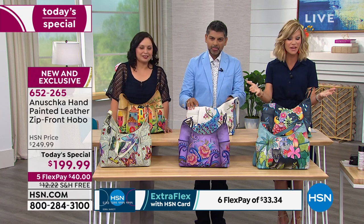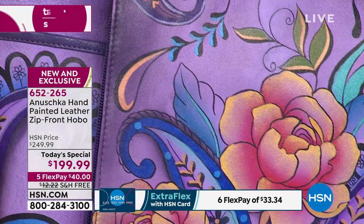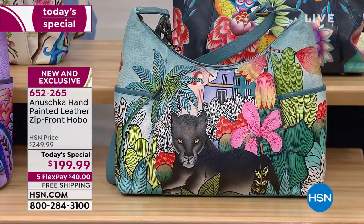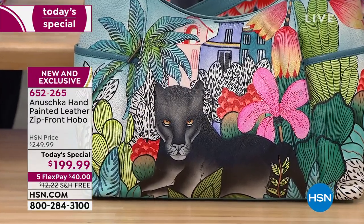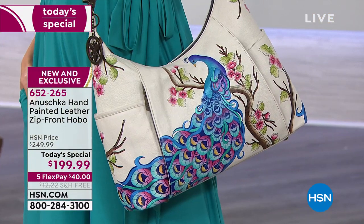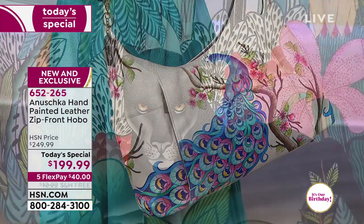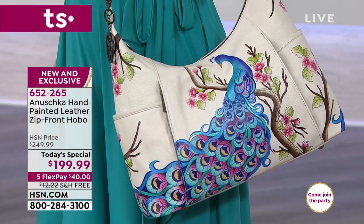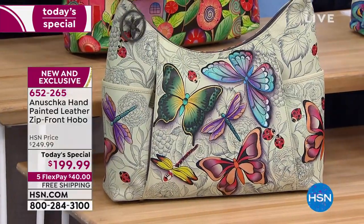We've got one more presentation tonight on the list — that's it, then the price goes up by another $50. How many of us are looking for something unique that really expresses who we are? When you go to buy artwork for your home, you look for artwork that speaks to you, tells a story, fits your personality. Well, why not the same thing for our handbags? These are all works of art, and you are the wall that this bag is going on. With free shipping, $40 gets it home. There are only 280 of the Dreamy Wings remaining — that beautiful butterfly and ladybug artwork that goes all the way around the bag.